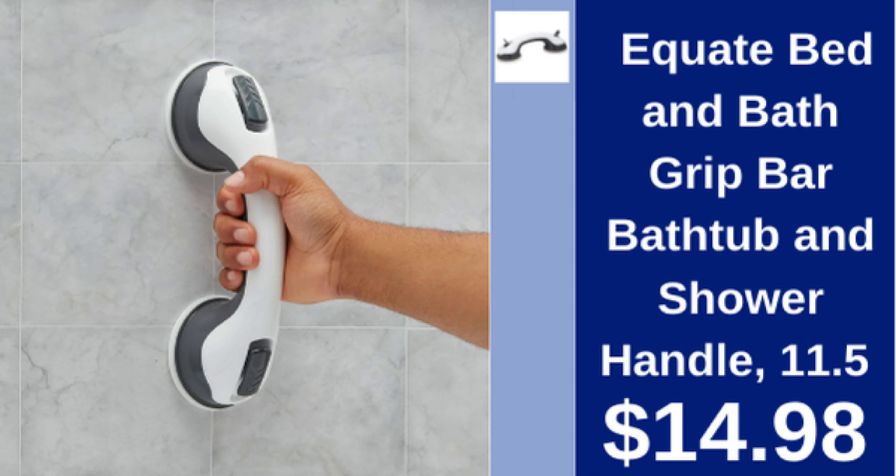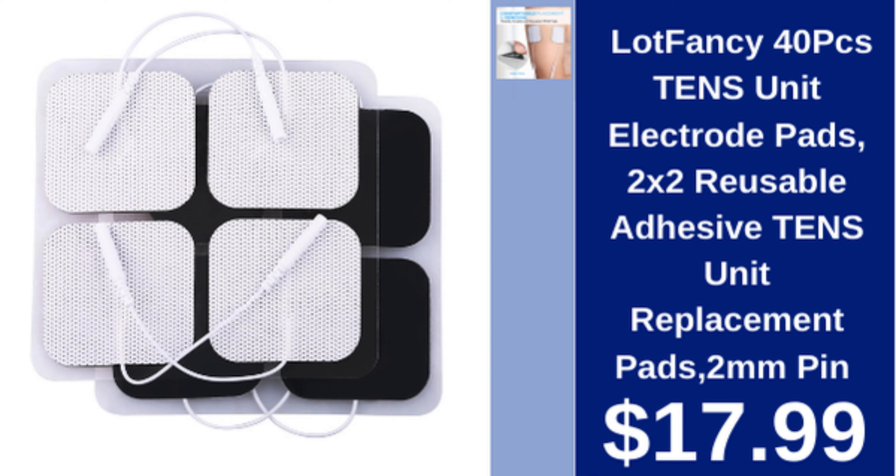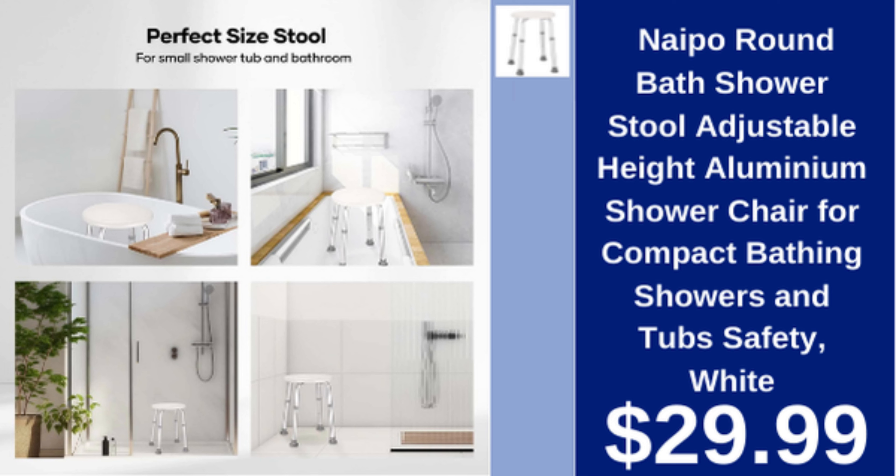Lot Fancy TENS unit electrode pads, 40 pieces, two-pack reusable adhesive pads, 2mm pin, $17.99. Nypo round bath shower stool, adjustable height, aluminum, for compact bathing, showers, and tubs, white, $29.99.